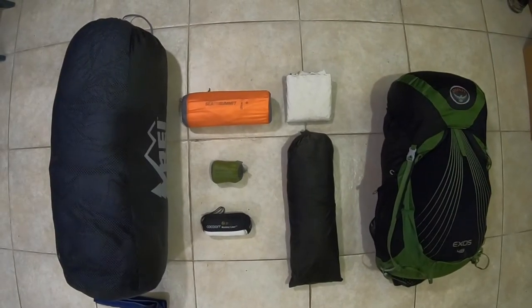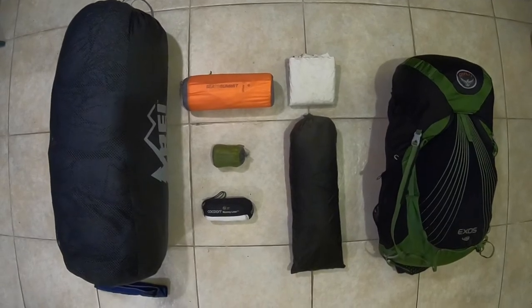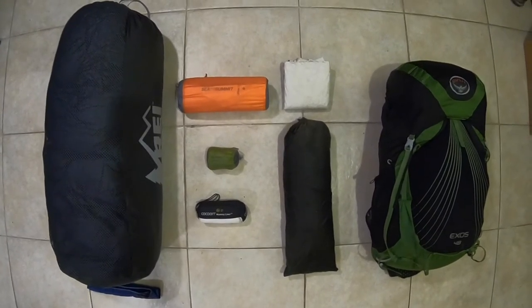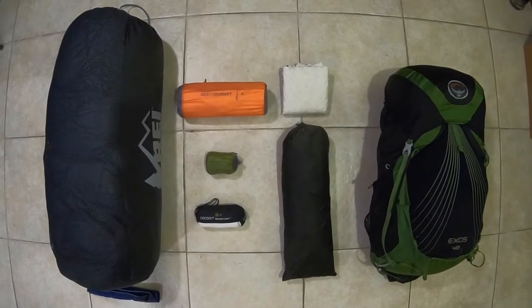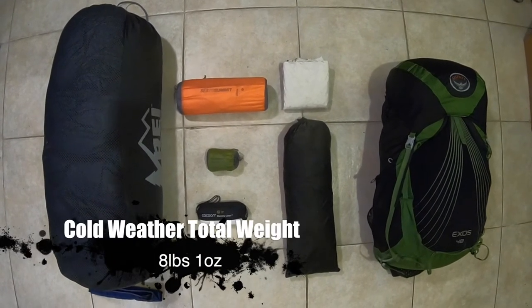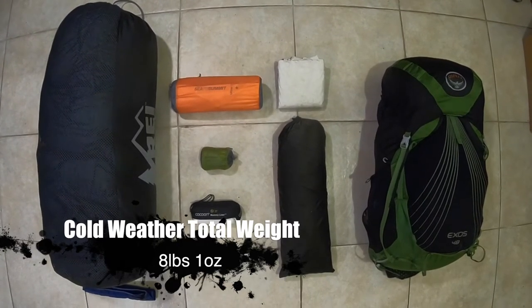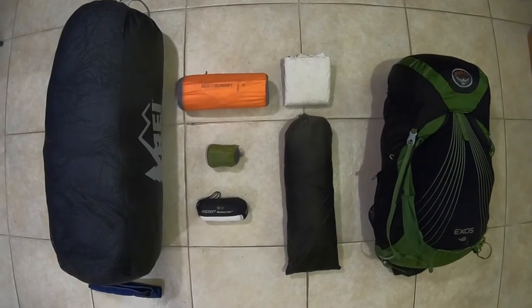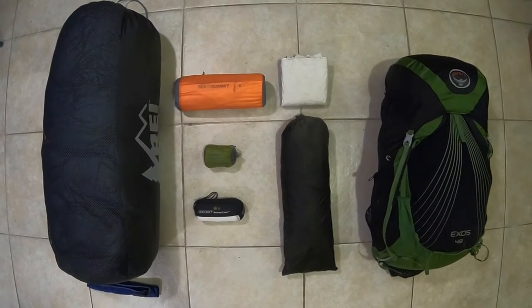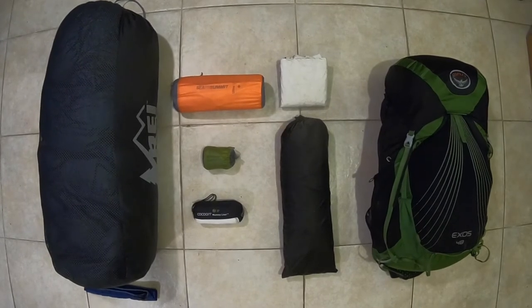That finishes off my big three to start the Appalachian Trail thru-hike with. Again, this is my cold weather system. The total weight for all these items comes in at 8 pounds 1 ounce — really nice and lightweight. There's a strong possibility of switching out the sleeping pad to something lighter. If I do, I'll make sure to do another video on that so you can get the final weight of my big three.